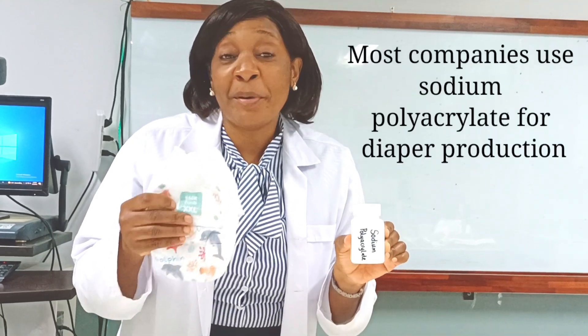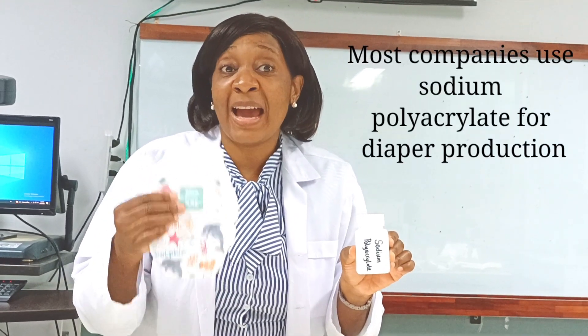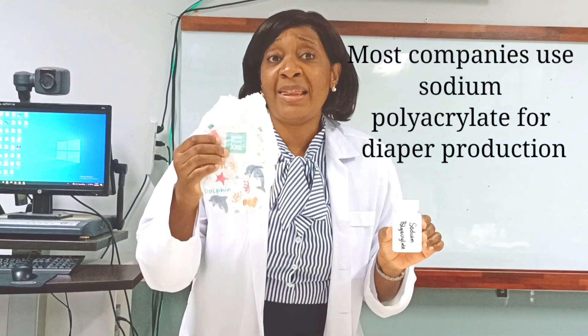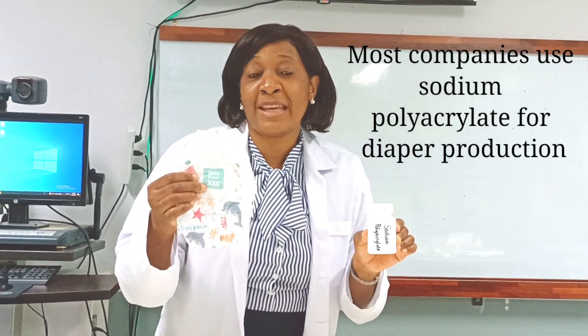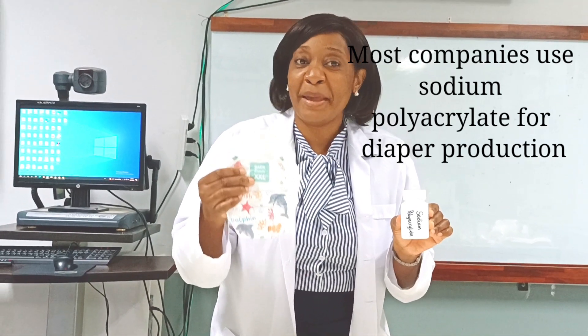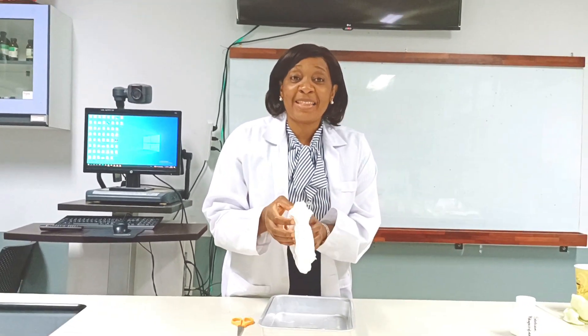Quick question: do you know what is inside baby diapers that causes them to absorb so much water? Of course, it's none other than our super absorbent polymer — sodium polyacrylate! Now let's open up a diaper and see how much sodium polyacrylate we can get from it. Just a little amount of sodium polyacrylate is put in the diaper, which absorbs all of the urine. Let's cut it open!